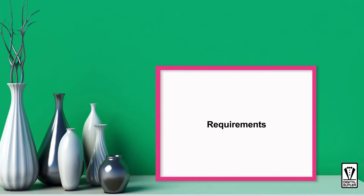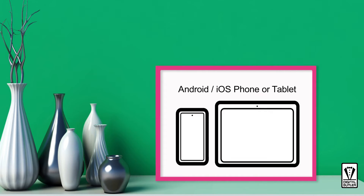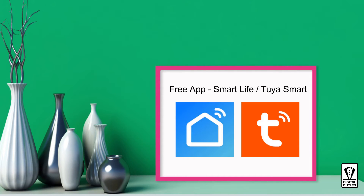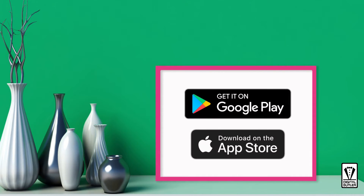But before we start, I would like to go through some minimum requirements. First, we will need a smartphone or a tablet running on either Android or iOS. Next, you need to get the free app. You can either use the Smart Life app or the Tuya Smart app. Both apps' interfaces seem to be identical, so you can follow along without issue, and they are available in the Google Play Store or the Apple App Store.